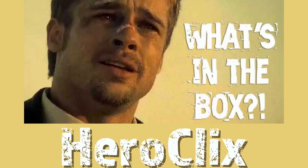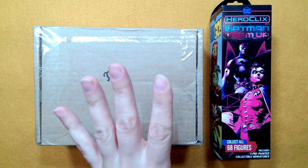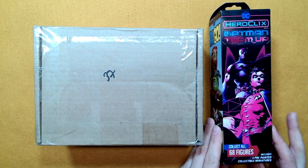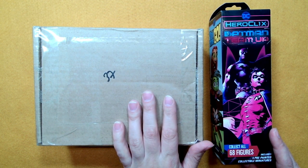Hey everybody and welcome back to Dicestation Zebra. My name is Rob and welcome to What's in the Box? Heroclix Edition. I got a box here in the mail and first I just want to note I am flying solo today. Jocelyn is at a work conference, thoughts and prayers to Jocelyn, and I got a box in the mail and I also have a booster to open that I picked up in my travels.